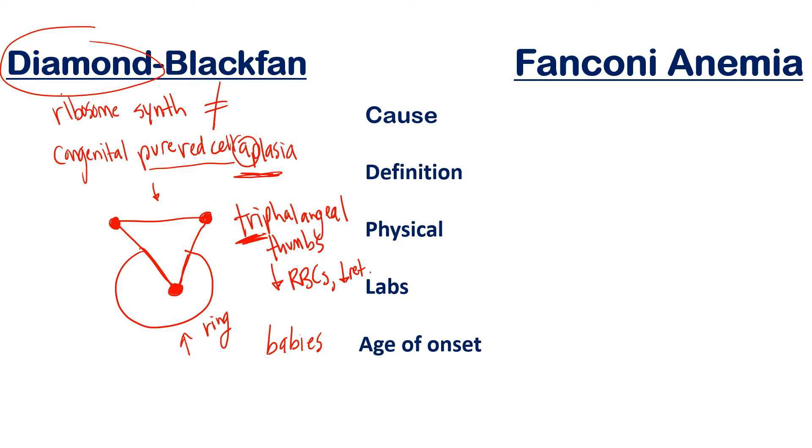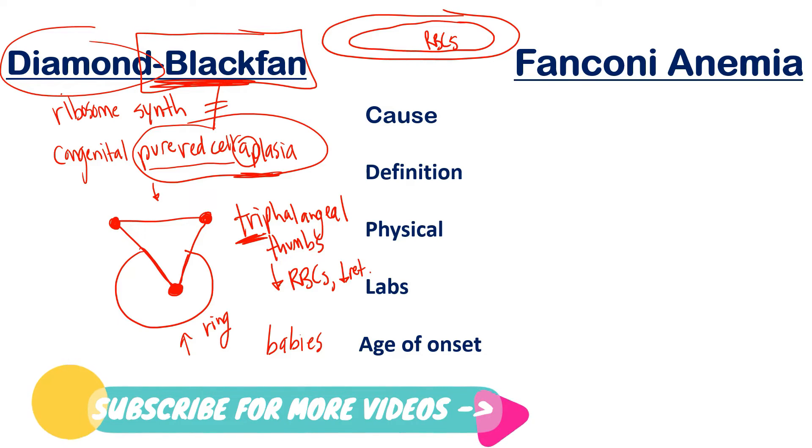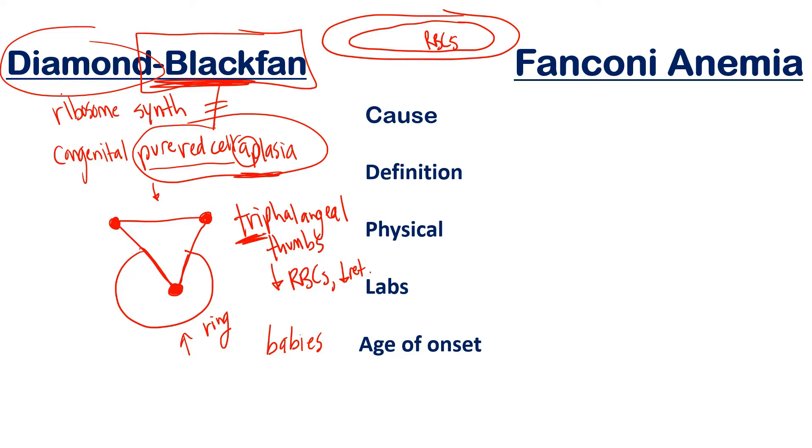Here's a mnemonic from Medicosum — a fantastic website I recommend for USMLE Step 1 mnemonics. To remember it's a pure red cell aplasia: look at the word 'Blackfan' and focus on 'black.' Imagine the bone marrow is black or dark and empty — no red blood cells, because red blood cells have color. So if the bone marrow is all black, that hints that there are no RBCs, since they would make it red inside. Full credit to Medicosum for that one.